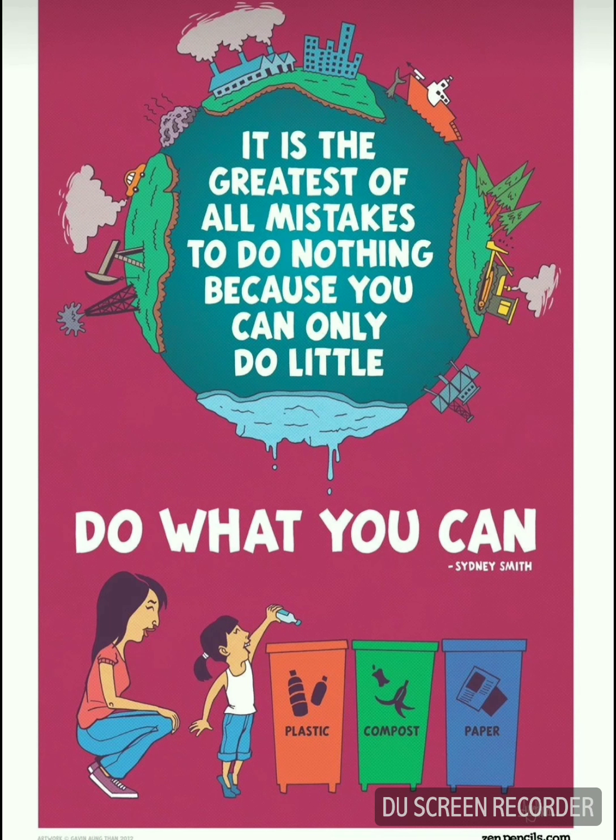For the tenth one, you can use a pink sheet as background and cut out the Earth, dustbins, a lady, and a kid, along with the quote. I love the quote here. The poster tells people to do whatever little things they can, because little by little we make a huge amount. As it's rightly said: it is the greatest of all mistakes to do nothing because you can only do a little.